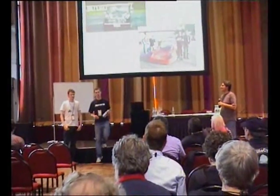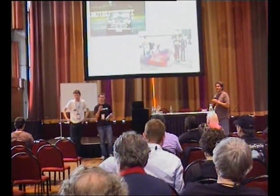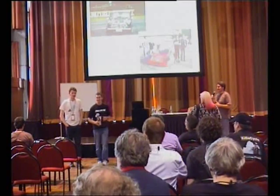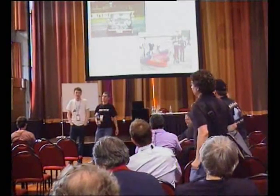If anyone wants to ask questions, Tom and I will be hanging around. Thank you very much. Thank you for coming to the open day.